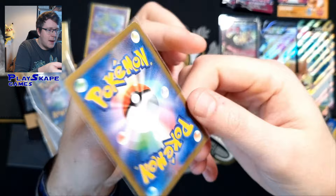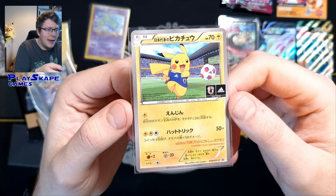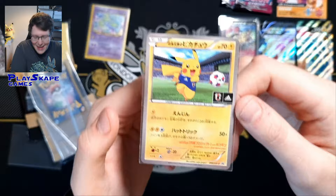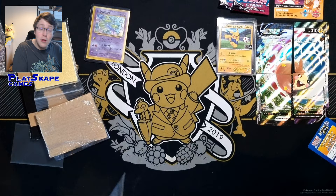Obviously I'm going to keep this in my personal collection. This must have been to coincide with some kind of football tournament in 2014, I'm not 100% sure. It's great to see another Pikachu that I don't already have to add to my burgeoning Pikachu collection. Is that even a word — burgeoning? Please leave a comment below, is burgeoning a real word?